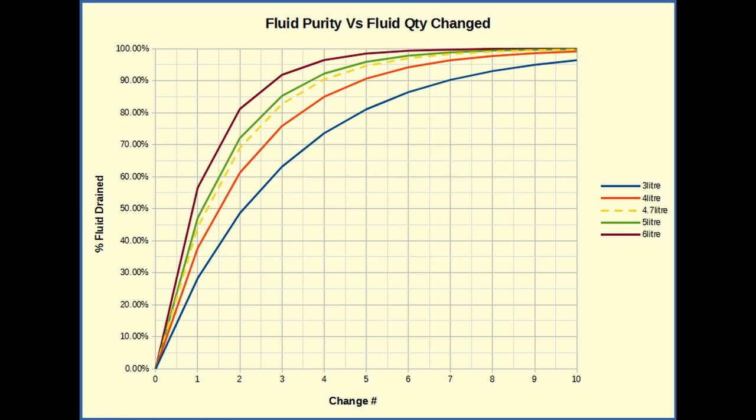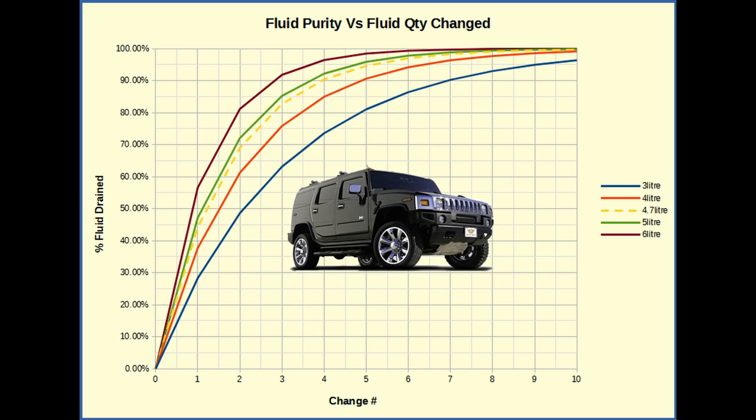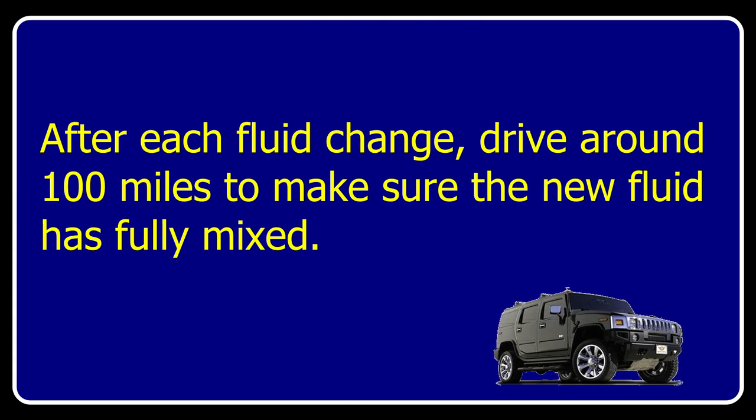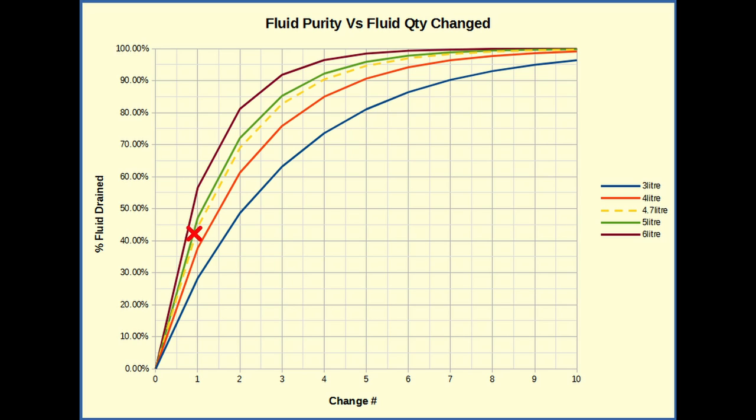We cannot drain the entire transmission system — we can only change as much fluid as the amount we actually drained. To achieve good quality transmission fluid, we need to change it more than once. If the vehicle is horizontal and the transmission system is filled to the correct level, the nominal amount of fluid that can be drained is 4.7 litres. From the graph, the more fluid changed in one visit the better the purity and the fewer changes needed. One technique to increase the amount drained is to first drain with the vehicle horizontal, then chock each corner to try to dislodge more fluid. After each fluid change, drive around 100 miles to ensure the new fluid has fully mixed. If we can increase the amount changed to 5 litres, we can achieve 85% purity with just three changes.